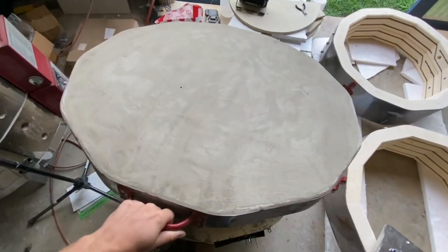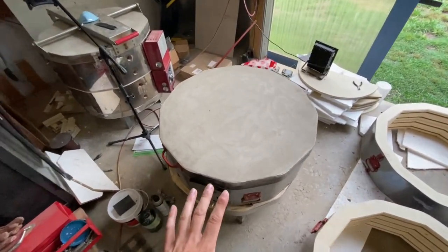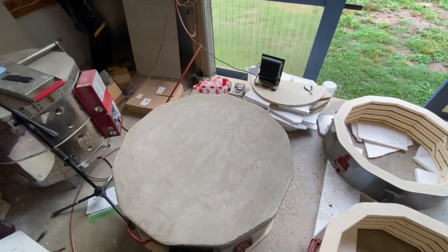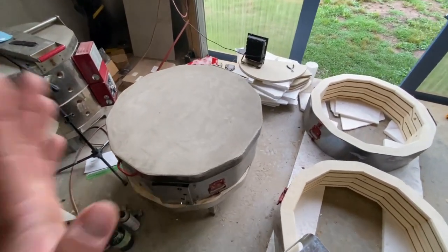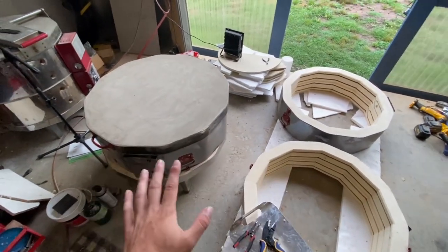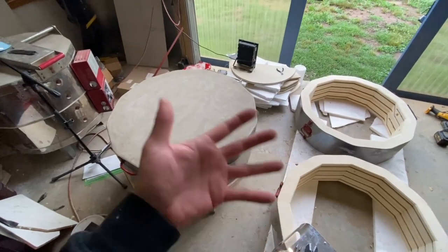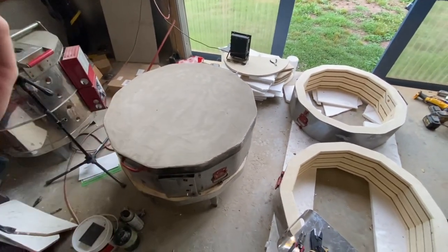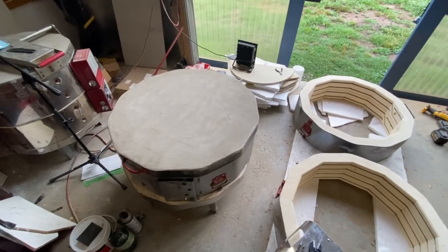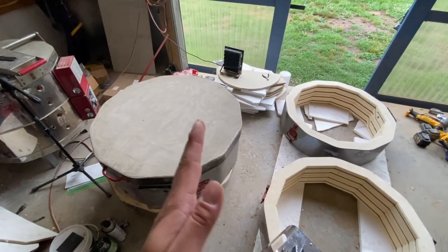Thank you for taking this journey with me on this project of refurbishing a kiln lid inside and out. This is video number one of many about kiln restoration and refurbishing. I bought this kiln not too long ago — it's a relatively good kiln but it needs some tender loving care. I'll bring you along through multiple steps so you can catch each stage of refurbishing or general maintenance of your kiln.